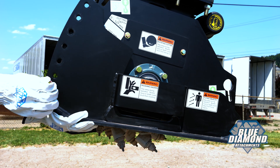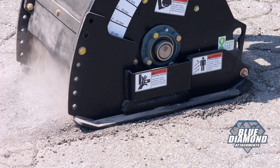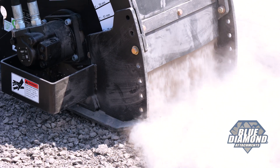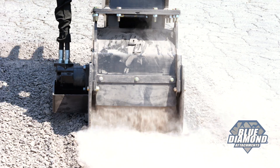The Mini Excavator Cold Planer has a manual depth control and can cut up to 5 inches deep in 1 inch increments. We offer two models: one that cuts 12 inches wide with 30 teeth, and a 16 inch model with 38 teeth.